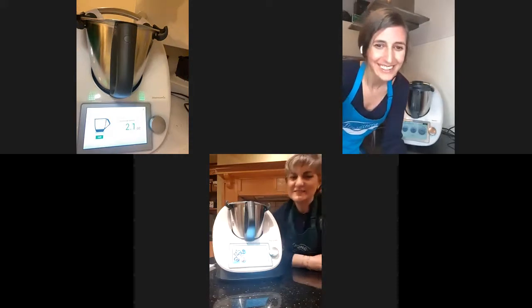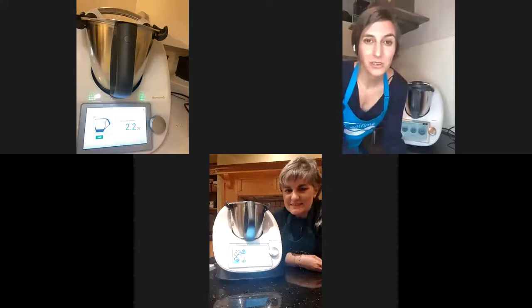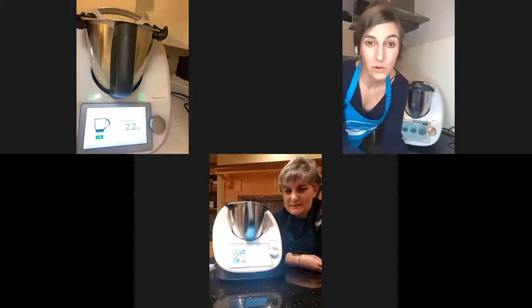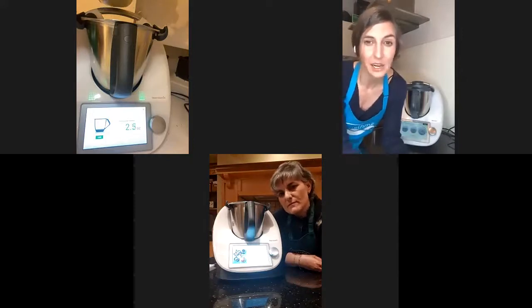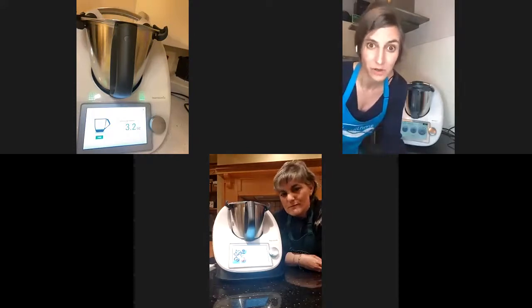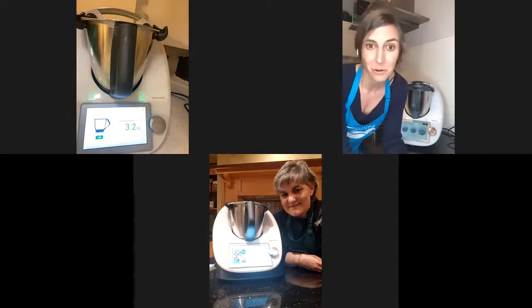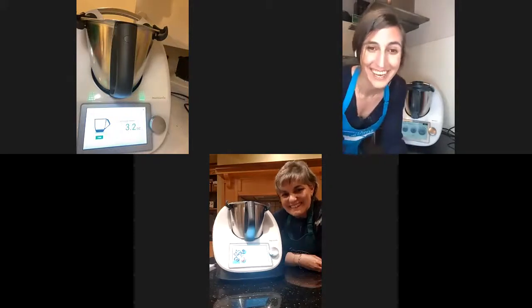Desiree, you are the best at adapting recipes I have ever met with the Thermomix. I love how you always find a way to solve it. When people get the Thermomix, they use Cookidoo — and I love Cookidoo — but don't be afraid to try and experiment. We do it in classes a lot, to inspire you. Sometimes the fear of making it wrong — well, you try once. Just make sure you take notes of what you are doing when adapting a recipe, otherwise when you need to make it again, you can't remember what you did.